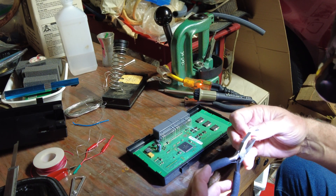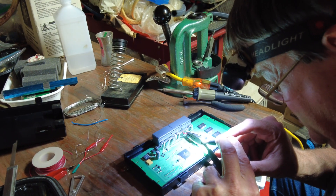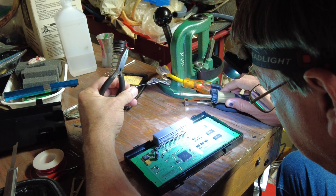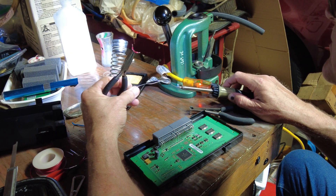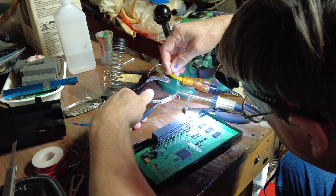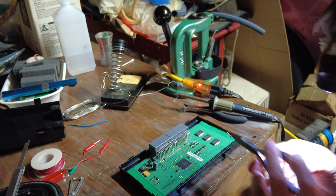I can't find small enough wire. This is what I'm going for — right there, just like that. I'll tin this up real good first as I get my soldering iron up to temperature.